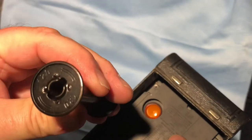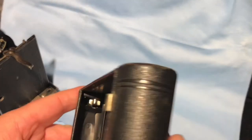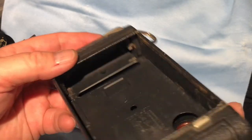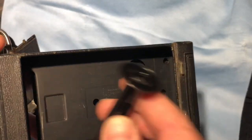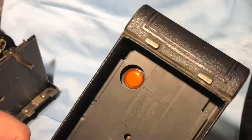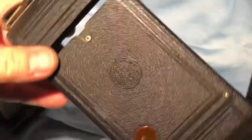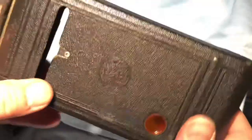Made of metal — look at that. 120 film right on it. So you would put your film in here. This is your take-up spool — you put it in there, pull this out a little bit, and then of course you would wind it. And as you wind your film, you can see the number imprinted on the paper.